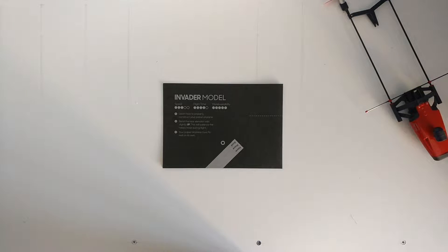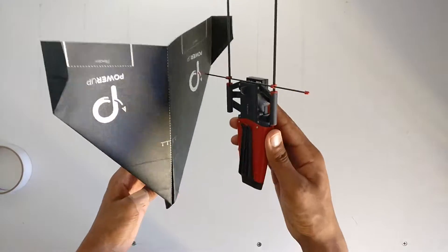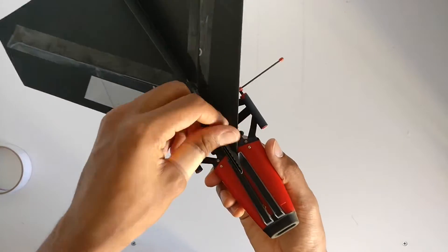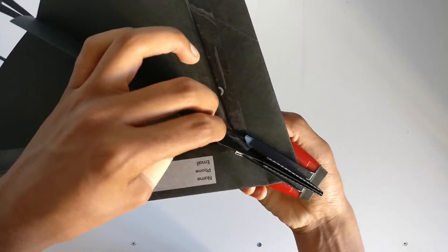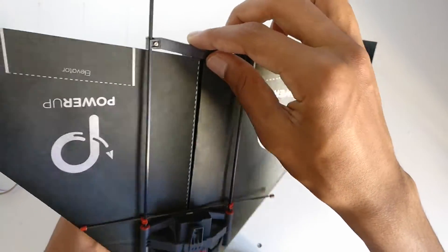Before we get into flying the plane we must build it, and in order to do this we can follow the videos online which show how to make the Invader model — the name of the plane which comes in the box, shown on each of the sheets of paper. Making the plane is very simple, so I'll quickly show you how to do it.